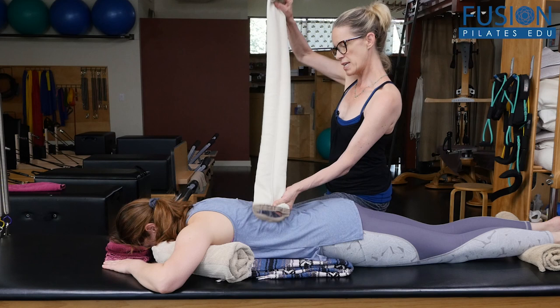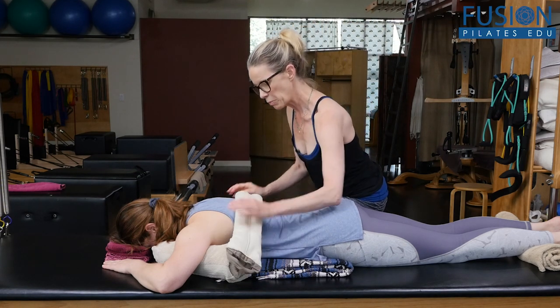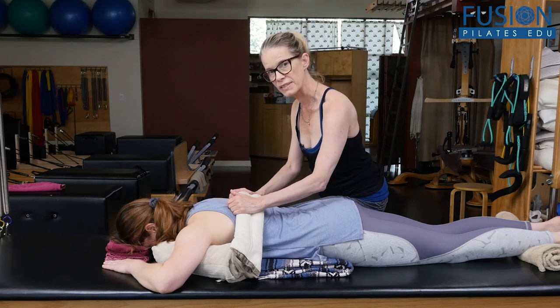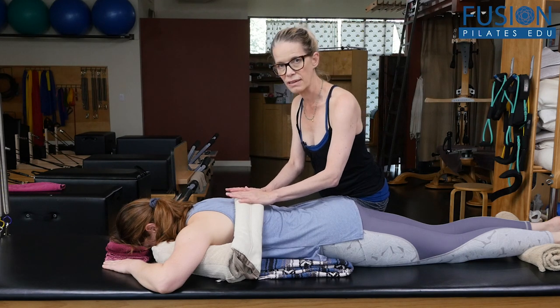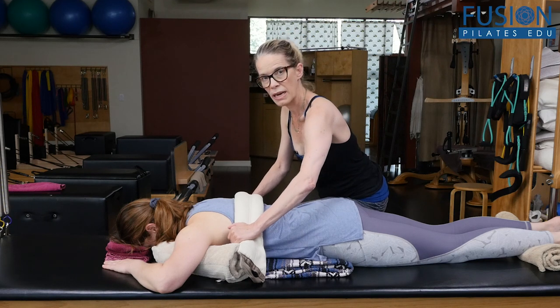We're going to have the contents of the smart spine towards the center, and I'm going to place this at the ribs at the level of the tips of her shoulder blades. April is connecting to the heat and the weight of the smart spine right now, and then I'm going to take the smart spine on both sides.